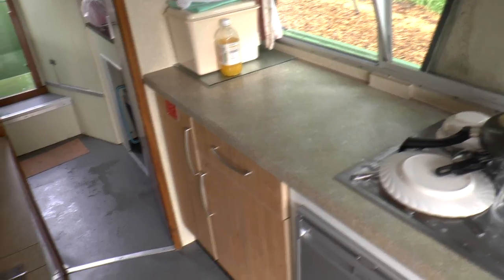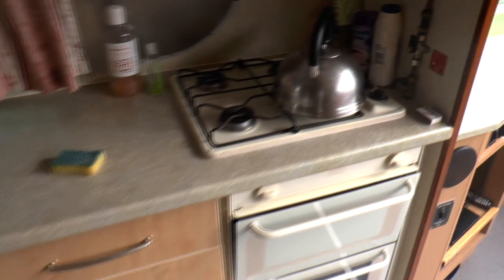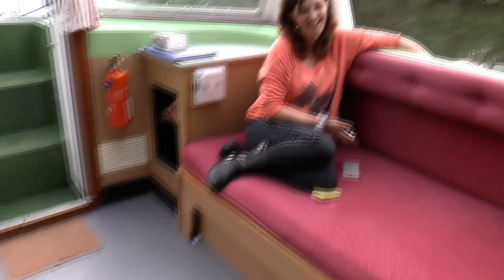As you can see, the galley has a few cupboards and bits. You've got your 12-volt fridge, your sink, and if you move to the right, four gas rings, a grill, and an oven — although the oven doesn't work, as my missus is about to tell you.